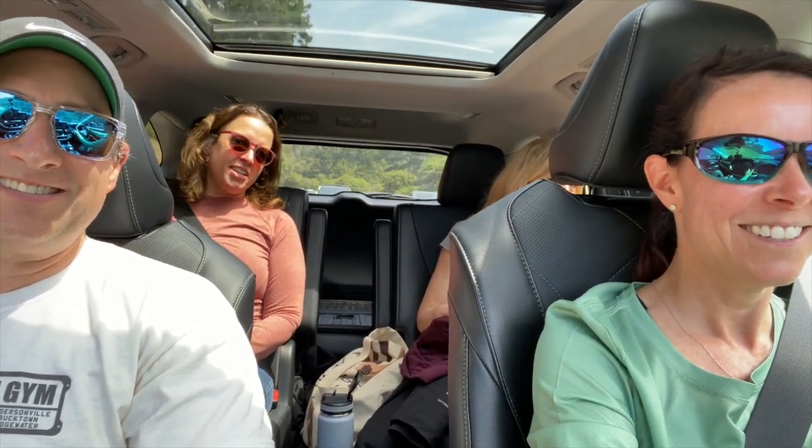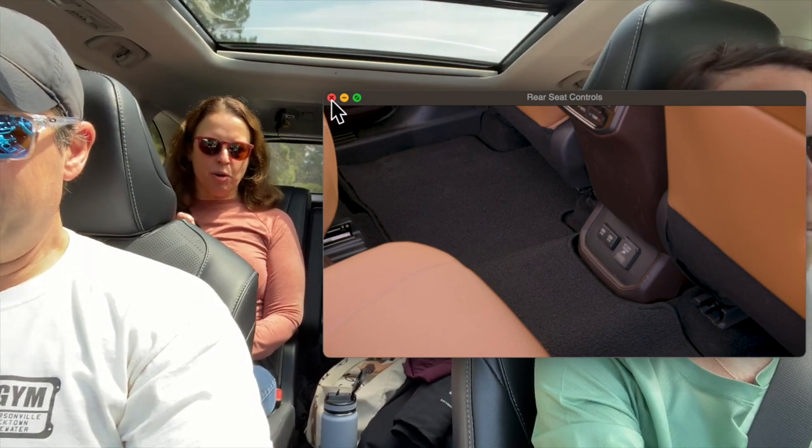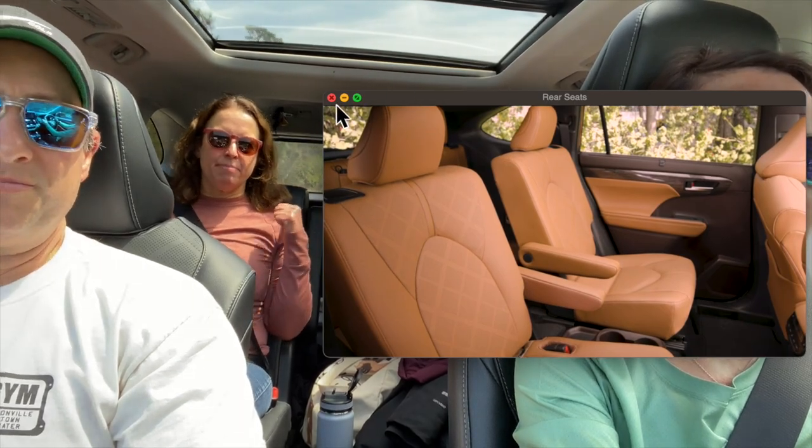I'm now driving in the Highlander Hybrid with my adult passengers: Di, Tanya, and my husband. Tanya, what do you like and not like? I love the heated seats in the back, and there are two USB-C ports back here for charging your phone and a 120-volt plug if you want to charge a computer. It's comfortable with a lot of legroom. I don't like the mat in the back — it slides around, which is really annoying. Tanya is five-foot-seven, so that legroom assessment is from an average-height person, not just a five-foot-tall perspective.